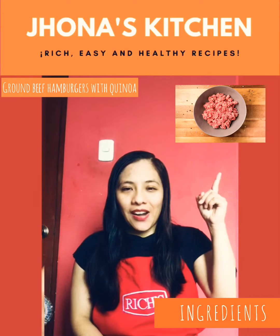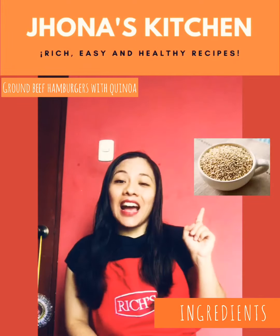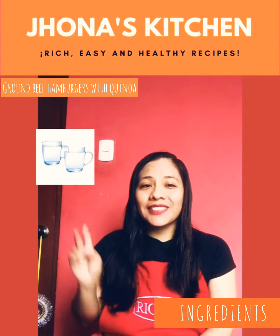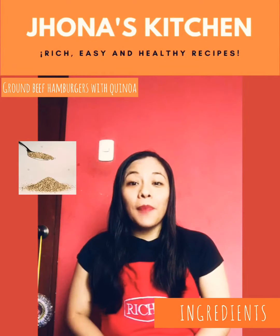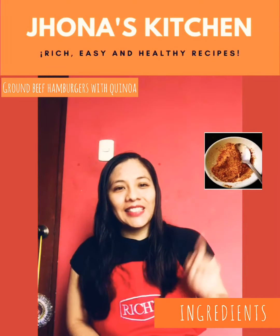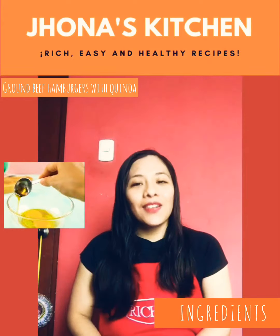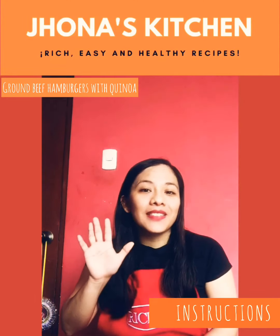So we have a kilogram of ground beef, two purple onions, a cup of raw quinoa, two cups of water, two teaspoons of salt, one teaspoon of pepper, one teaspoon of cumin, one teaspoon of oregano, two eggs and oil. Now let's prepare these hamburgers in five steps.